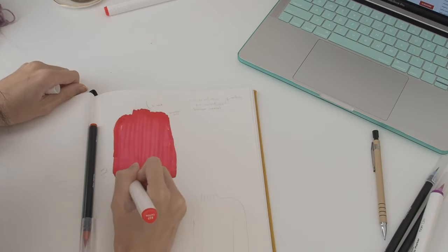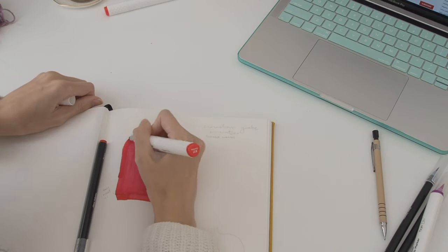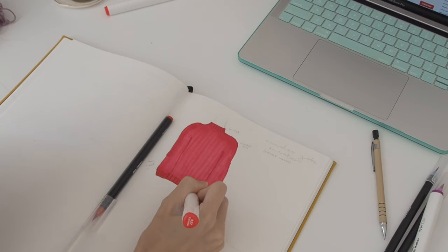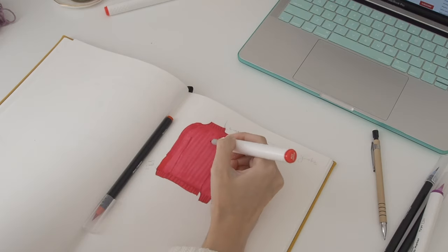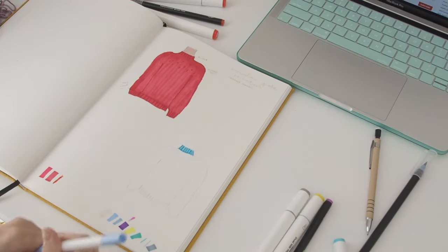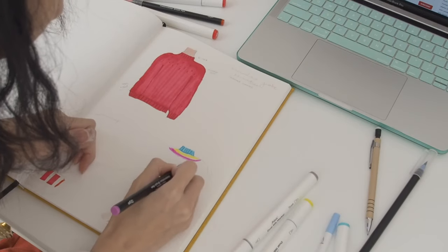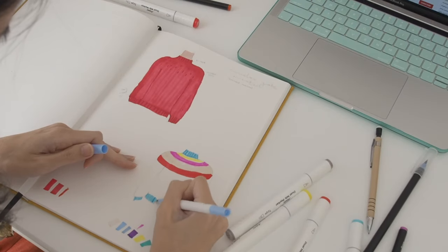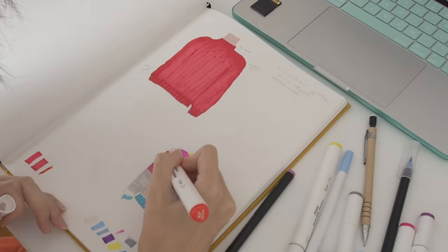I kind of like to have a visual of my patterns before I start them, just so I can get an idea of any sort of designs I need to keep in mind as I'm working it. Here I drew a striped version because I was thinking of using some leftover yarn to make a stripy version, but I didn't end up doing it.